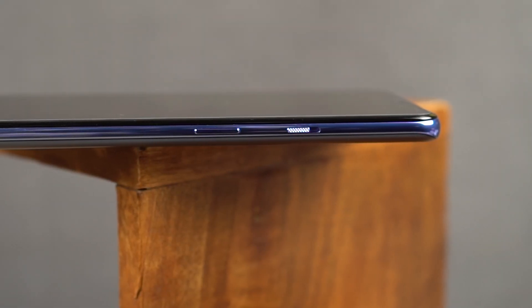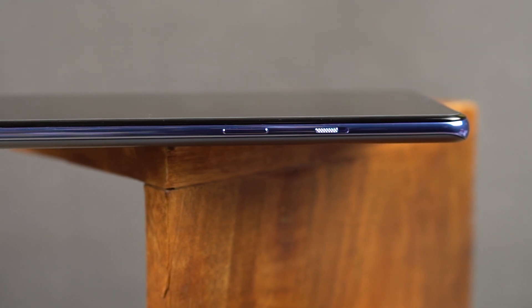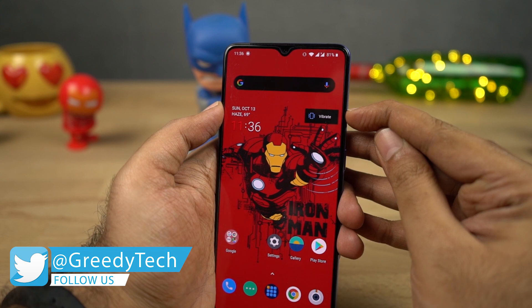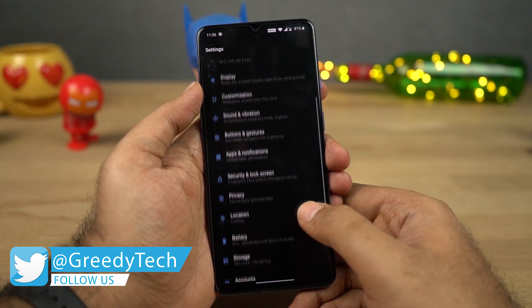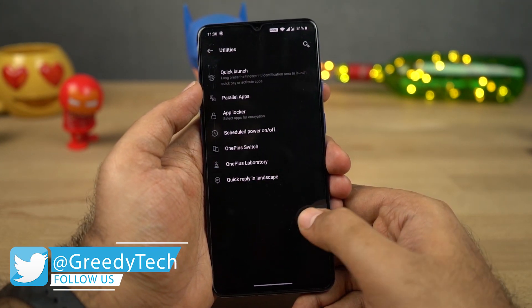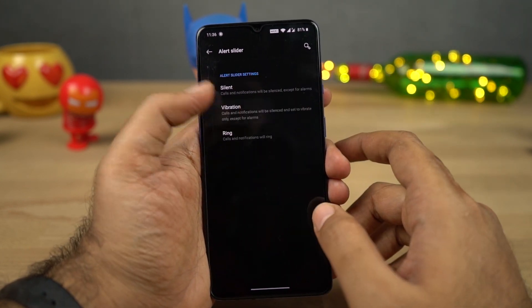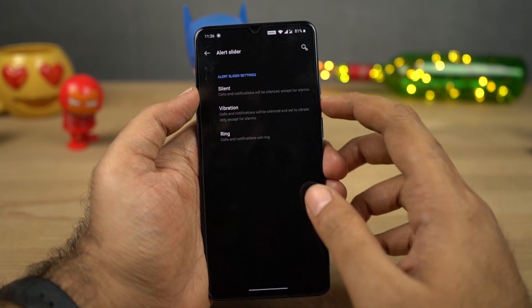Next we have the famous alert slider. Just like on all the previous OnePlus phones, even on this phone we still get the alert slider. We have three modes: silent, vibration, and ring, and you can further configure each mode from settings. Using this alert slider, you can change to different modes without even looking at your phone — a very unique feature available only on OnePlus phones.